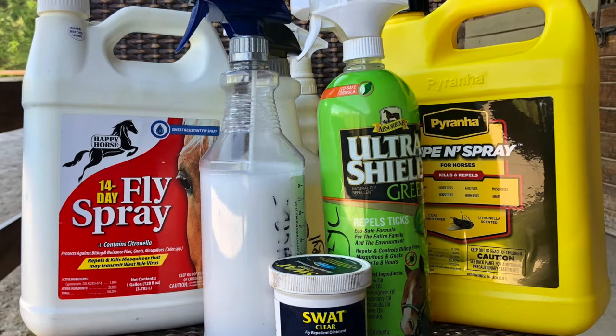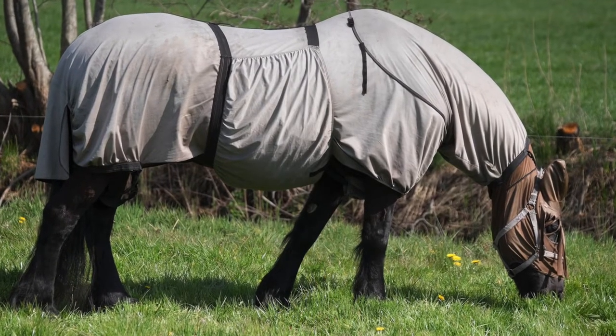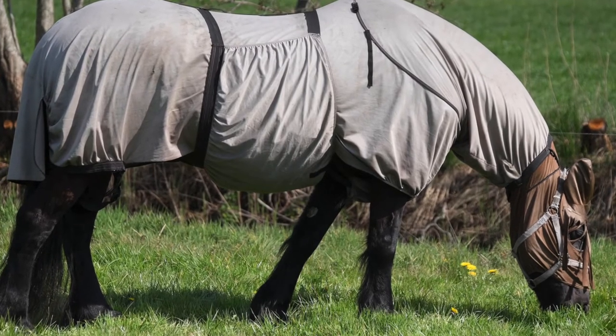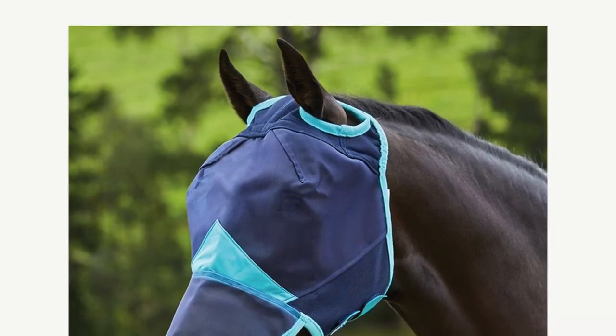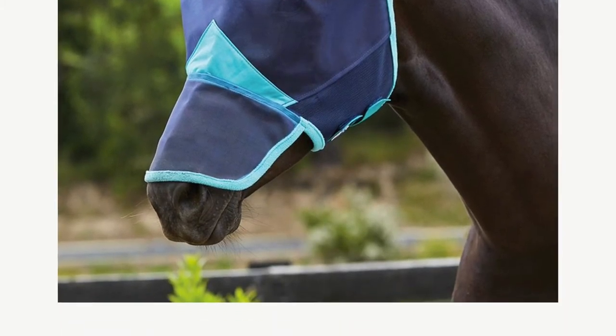In the summer when you do clip, there are a couple of things to keep in mind. Consider the impact on bug protection and fly protection — if your horse is very sensitive, you'll want to make sure you're providing bug spray, fly sheets, and whatever protection they might need. The other thing is sun protection. If they're turned out in the sun and have a light skin coat color that burns more easily, you want to pay attention to that. So there are a few things to think about with summer clipping, just like there are with winter clipping.